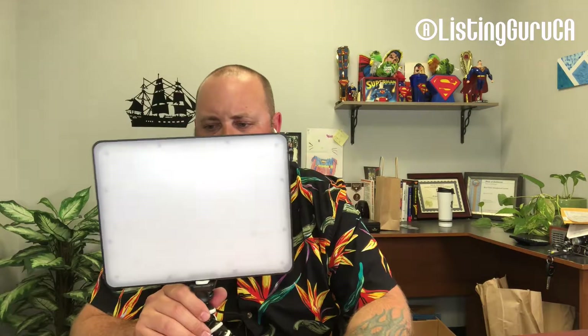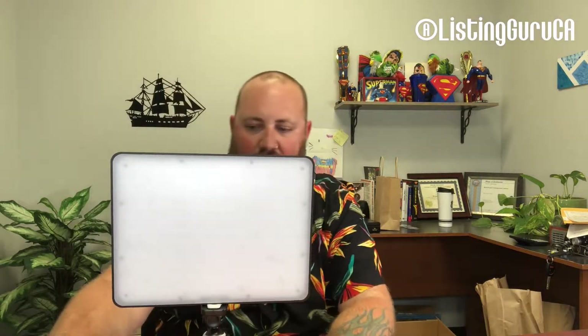The Viltrox VL-200T — it's a pair. They run off DC power or a battery pack, and you need F970 batteries — two for each light, which would have been nice to know. Adjustable brightness, adjustable color temperature. All of my other lights are 5600 Kelvin, so it's nice that I can adjust it. When I'm at home, my ambient lights are around 3400–3500K, so I can make it warmer.